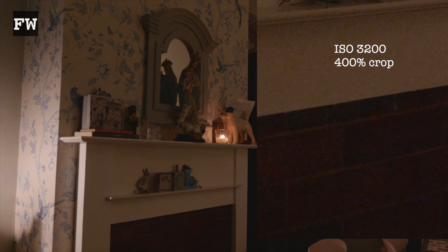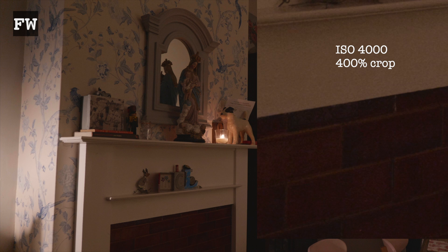We're shooting in 4K mode, 25p, V-Log at ISO 3200. There's a fair amount of noise — you can see it in the tiles in the middle bottom, just the ones above the fireplace. I'll do a 400 times crop on that area so you can see the noise at ISO 3200, and then pop it up to 4000.